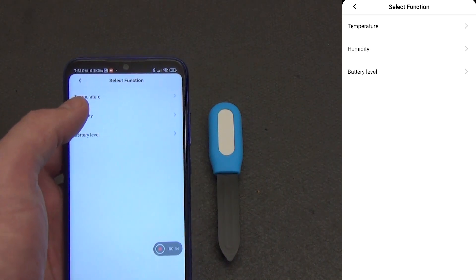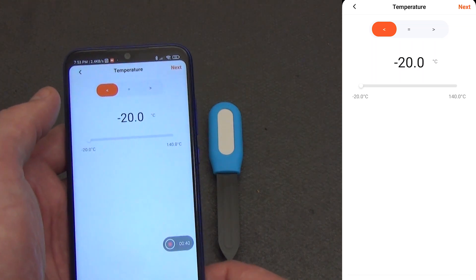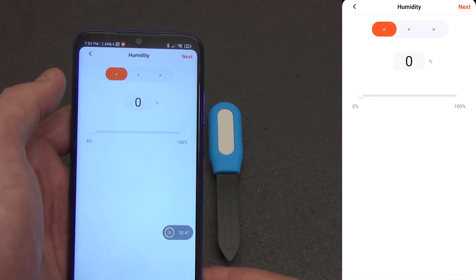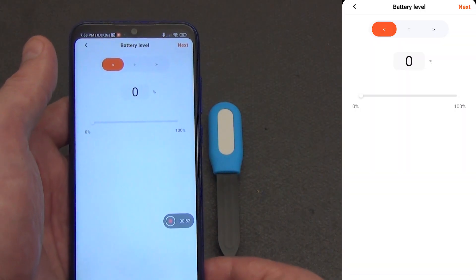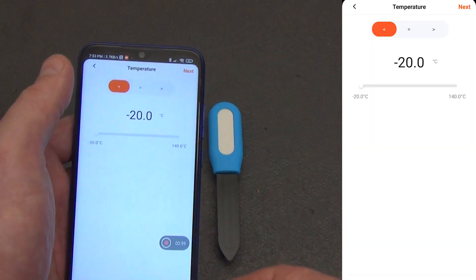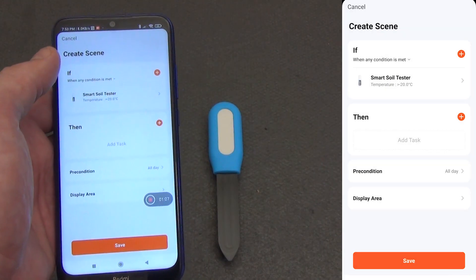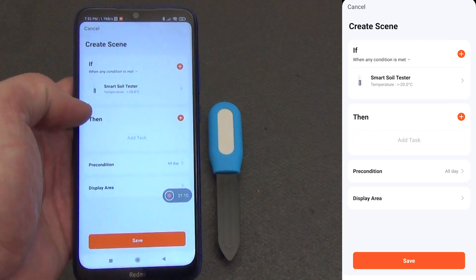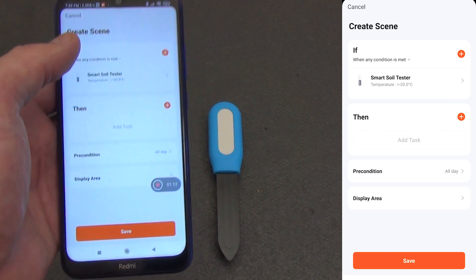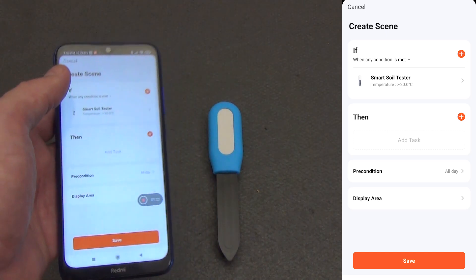We open the list of available triggers for this sensor. Soil temperature: you can set a condition if it has become higher, lower, or equal to a certain value. Soil moisture: the same options — more, less, or exactly equal. Battery charge level: for example, you can turn on a notification if the charge has fallen below 20%. It would seem that there are only three triggers, but they are quite enough to create useful scenarios. For example, if the humidity has dropped below 30%, turn on a smart tap or valve associated with irrigation. Or if the soil temperature has risen above 35 degrees Celsius, send a notification that it is time to water the plant manually to cool the roots. Or if the charge is below 15%, remind with a notification that it is time to replace the batteries.